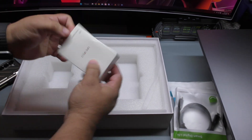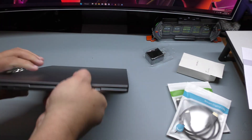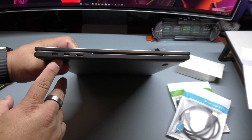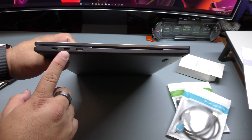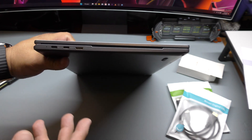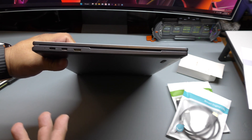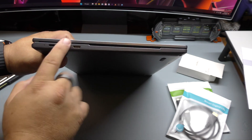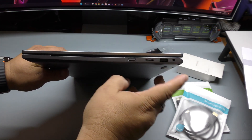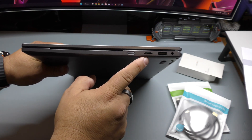And of course it comes with the charging brick — it's not that powerful, but it does the job. Let me show you guys the ports before we change the camera view. We've got USB-C used for power, USB-C 3.1 used for audio and video — this is where you're going to connect your smartphone or any device like a Nintendo Switch. Mini HDMI is where you connect your consoles or any audio/video device.